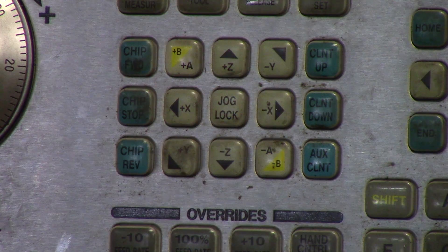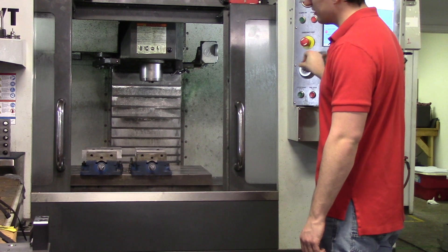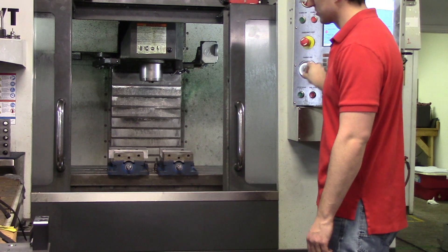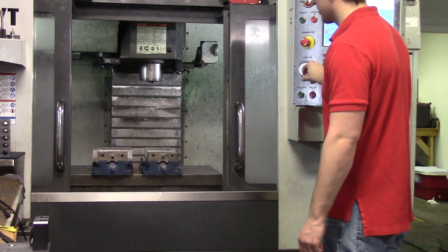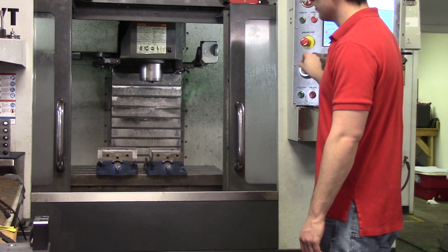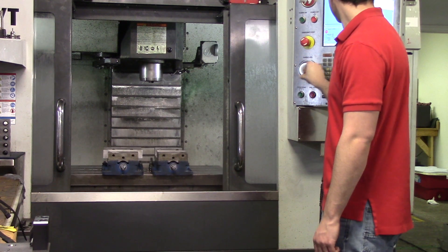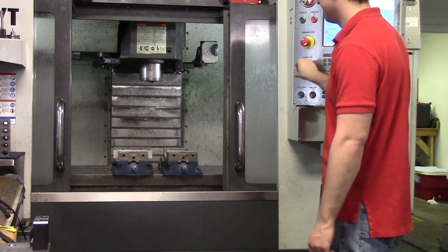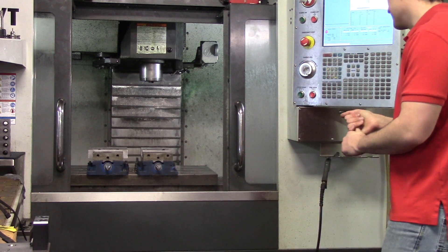Now I'm just going to move the dial so you get an idea of what ten thou increments looks like. Now I'm going to put it in one hundred thou increments — it looks about the same on screen, but when you're touching off tools or indicating in a part, there is a big difference between one hundred thou and ten thou increments. And that's really as simple as it gets.